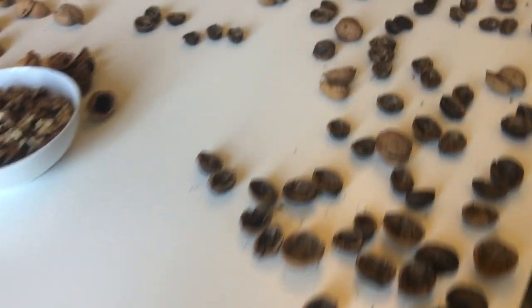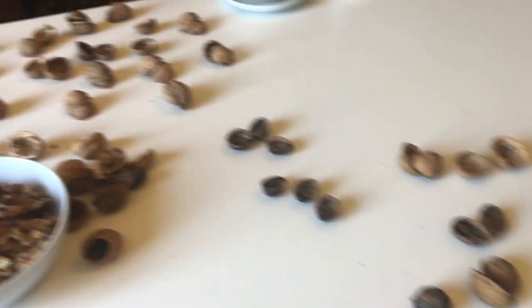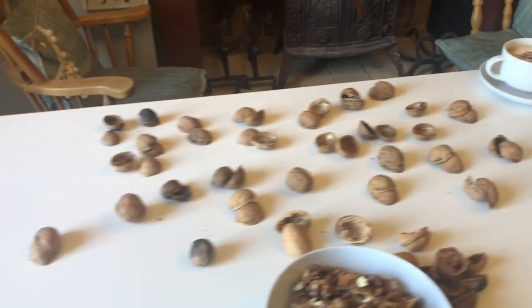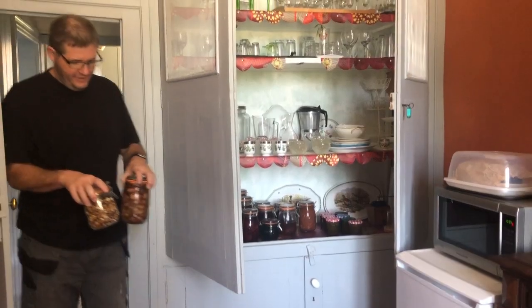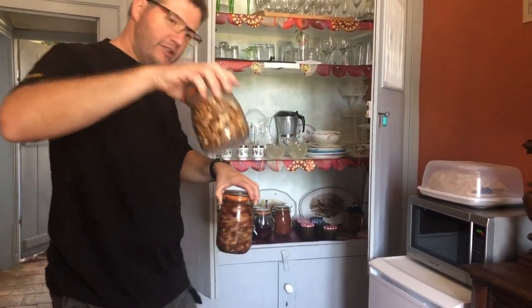Barbara's going to use all the shells — she's kept them in pairs so she can put them all back together again. Our next lot for the cupboard: we've got our pickled shallots and our walnuts.